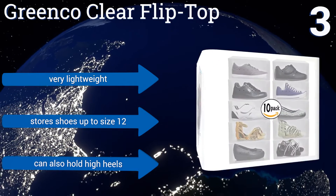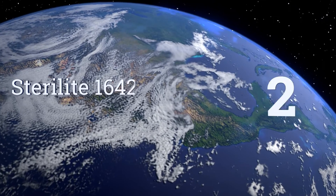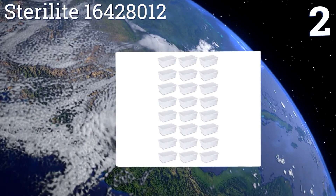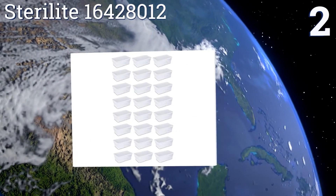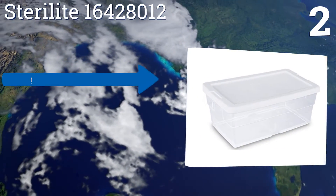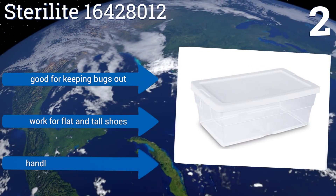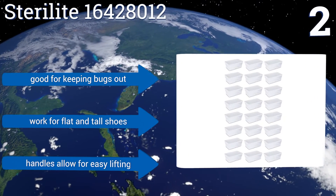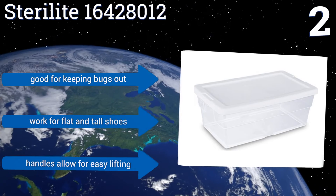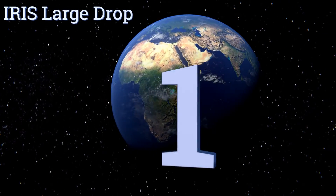It's very lightweight, stores shoes up to size 12, and can also hold high heels. At number two, the Sterilite 16428012 comes with 24 separate boxes, ensuring none of your shoes go unprotected. Its secure lids feature comfortable grips and indexed surface areas for stability. They're available in six or 16 quart varieties, good for keeping bugs out, and work for flat and tall shoes, with handles that allow for easy lifting.